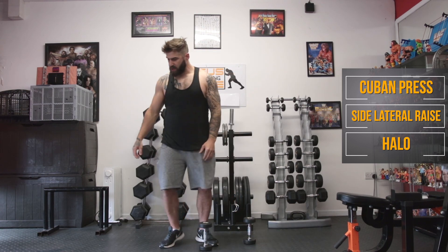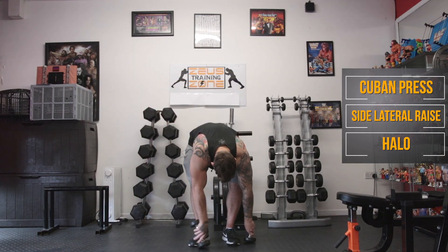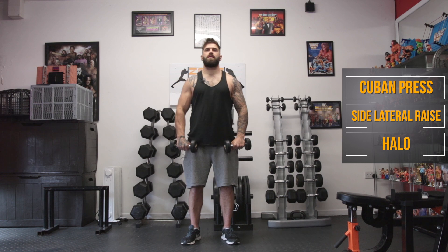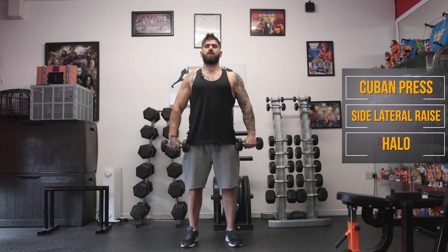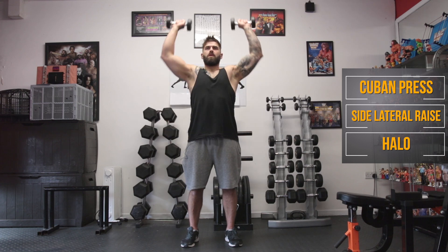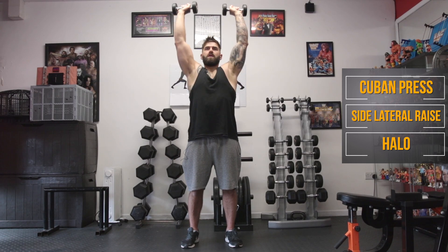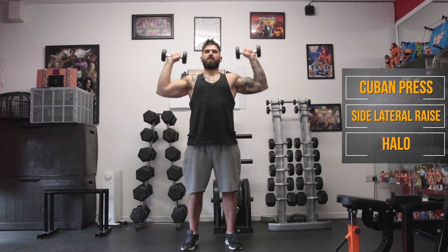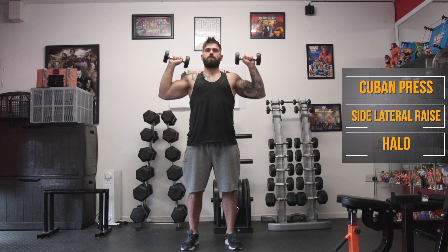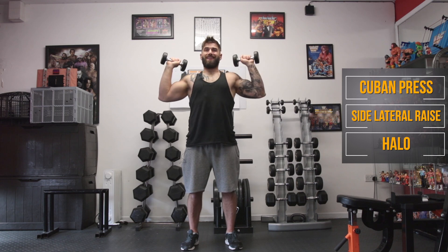We can't put this off any longer, so we're going to get started with the Cuban presses. Dumbbells ready to go, and away we go. Remember, keep those dumbbells in tight to your body for the Cuban press — try not to bring them out too far in front of you. It's a high pull. You will feel it much tougher doing it like this rather than doing a reverse bicep curl.